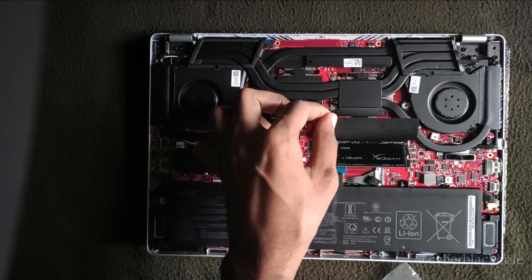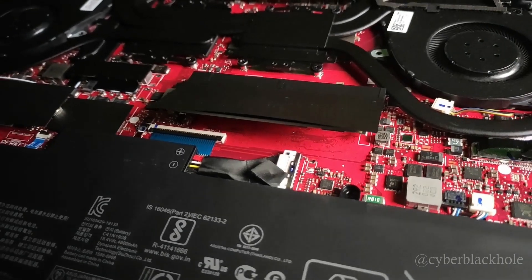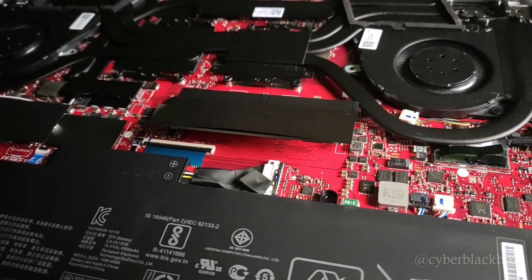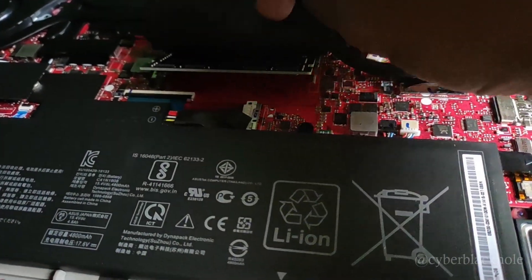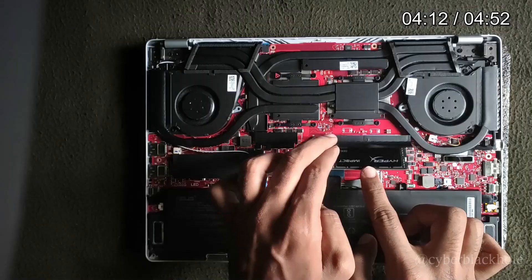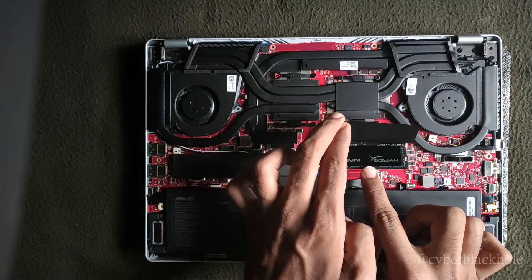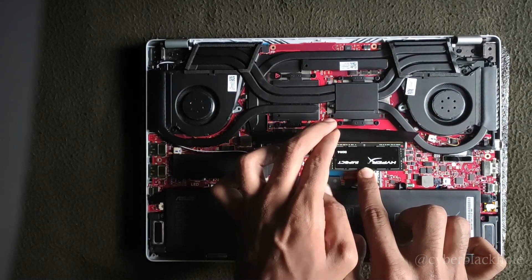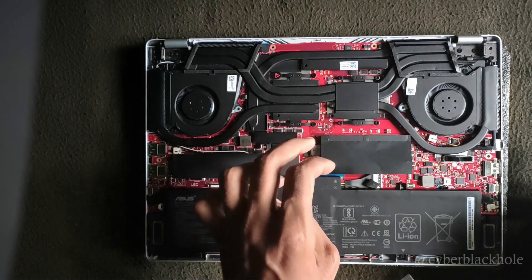I will insert it at a slant at a 30-degree angle, then push slightly and change the angle. If you look at the components, the view is very clear. We insert it at a slant, then press a little - and you will hear a click sound. The click sound confirms the RAM is perfectly seated.